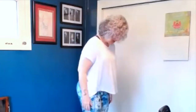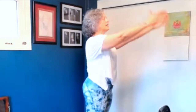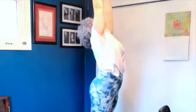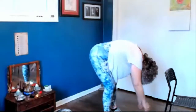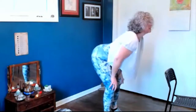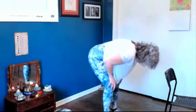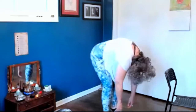So here we go. Feet are shoulder width apart. Begin by reaching up — Our Father who art in heaven. And fold forward — Holy is your name. Your kingdom come. Look up. Your will be done. Arch the back. On earth as it is in heaven.